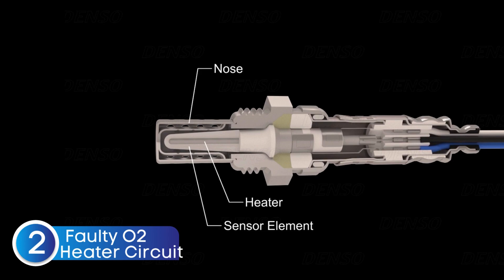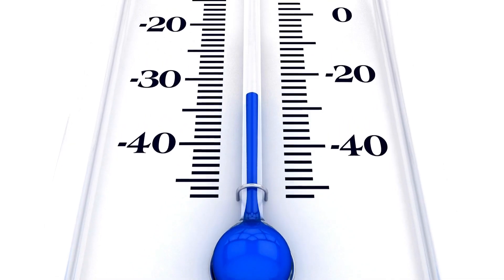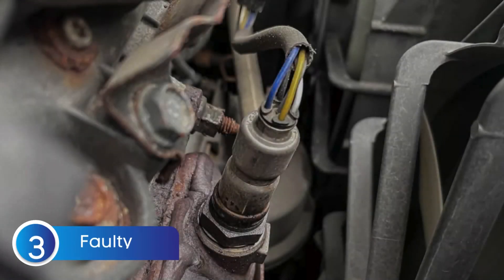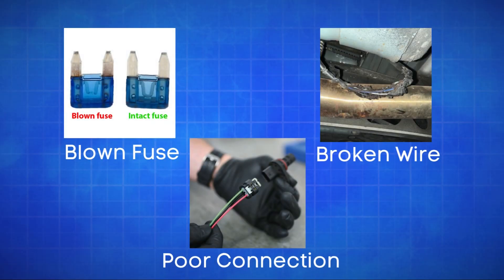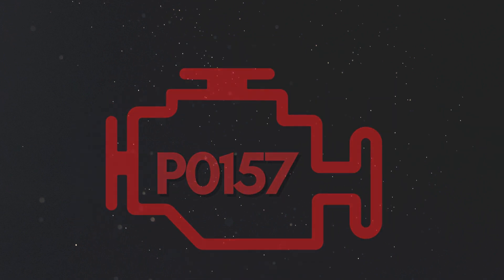Oxygen sensors need to reach a specific temperature to work effectively, which is why many have an integrated heater. A faulty heater circuit can prevent the sensor from reaching optimal operating temperature, resulting in incorrect readings. The third cause is defective sensor wiring or circuit problems — issues like a blown fuse, broken wires, or poor connections in the oxygen sensor circuit can disrupt the signal to the ECU, causing the P0157 code.